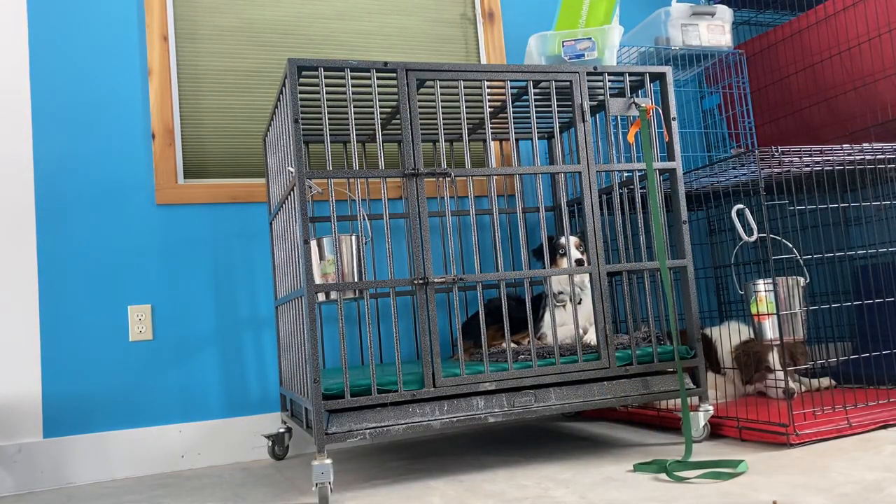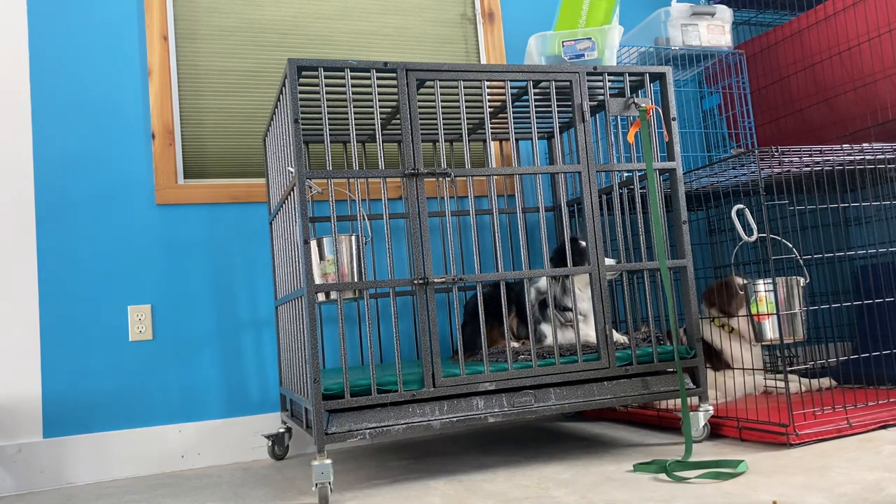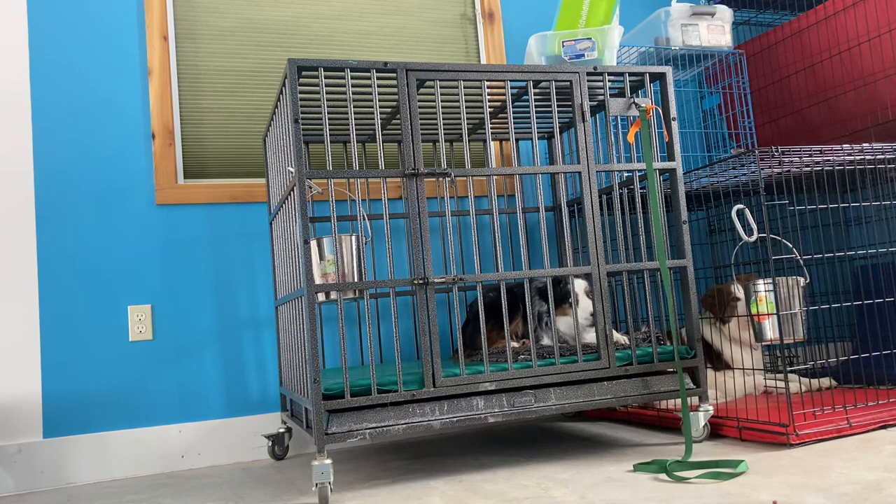Back to this guy. We're going to do a little counter conditioning with his meal. So I'm going to get his food out. I'm going to put a leash on him. I'm going to shut this door.